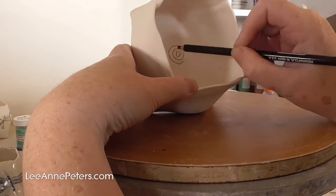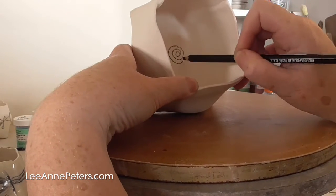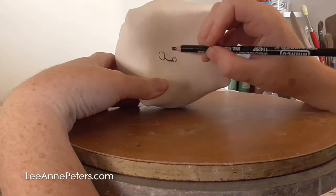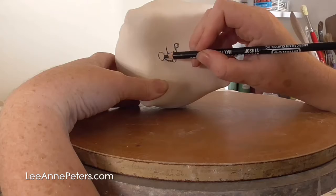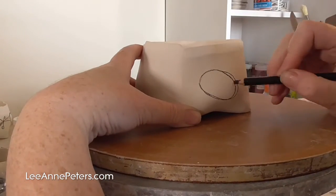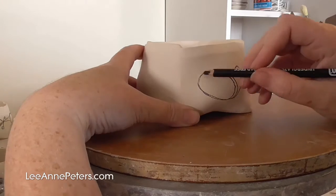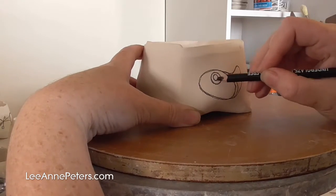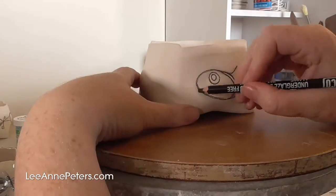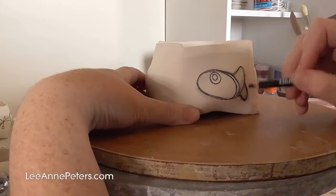Hello, it's Leanne Peters here and this is me doing a time lapse of a couple of pots that I'm decorating. These are ceramic stoneware pots and they've already been in the kiln once to have what we call a bisque firing, which just makes them nice and firm to be able to decorate and glaze, and then pop back in the kiln with the glaze on them.